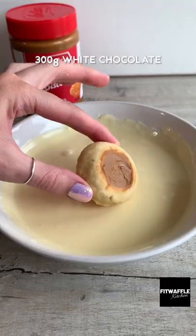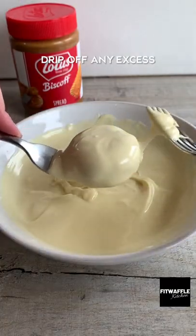pipe on Biscoff spread and smooth it out. Dip the cookies in melted white chocolate, dripping off any excess, then let them set in the fridge. Enjoy!